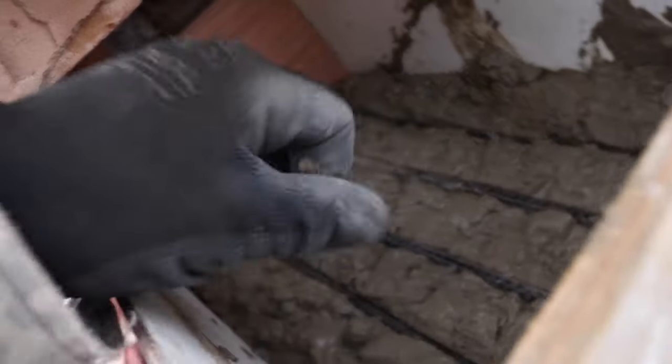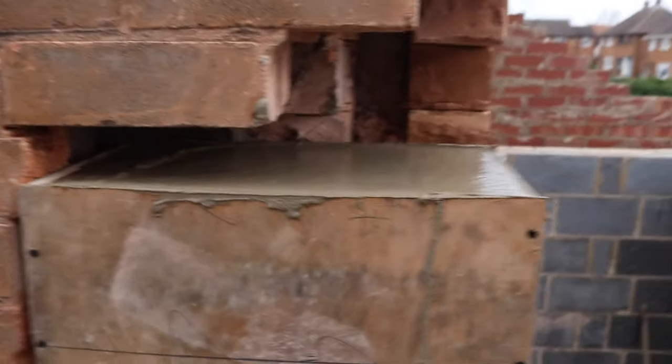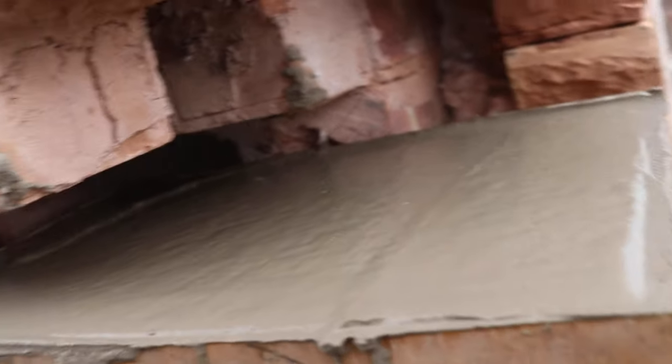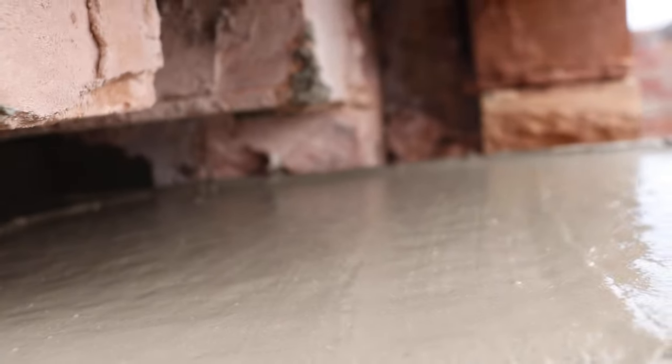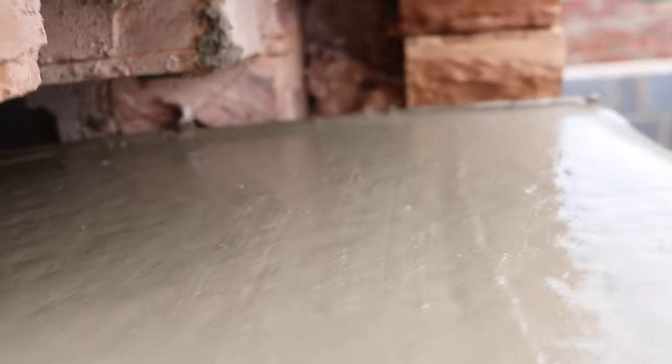Rebar going in — just position that in the right place, make sure it's submerged. Beautiful. Let's get some concrete on top of that. A few little bubbles have come out of the top — I've just vibrated it with the impact driver, putting screws randomly in and out to make the vibrations push the bubbles out of the cement. You can see a few on the top slowly popping away. I think it looks fantastic so far.